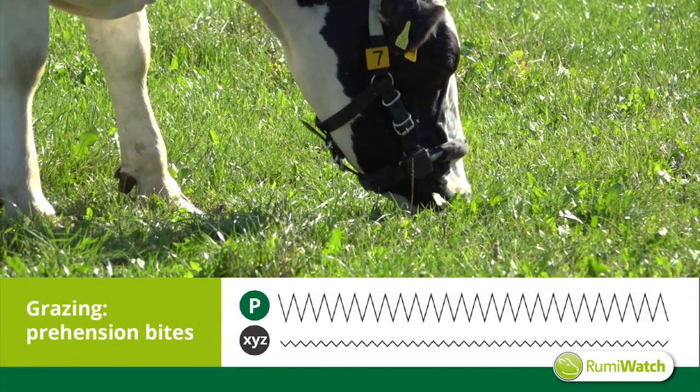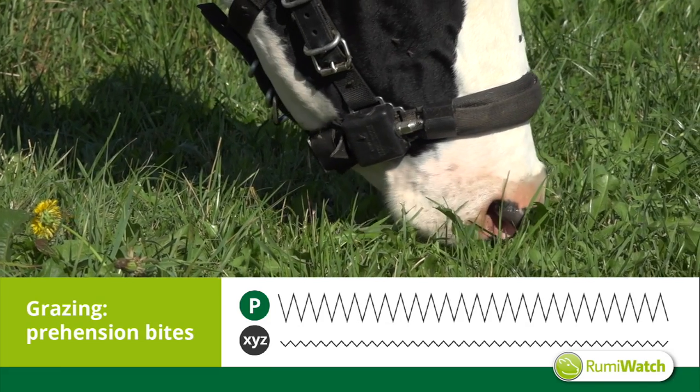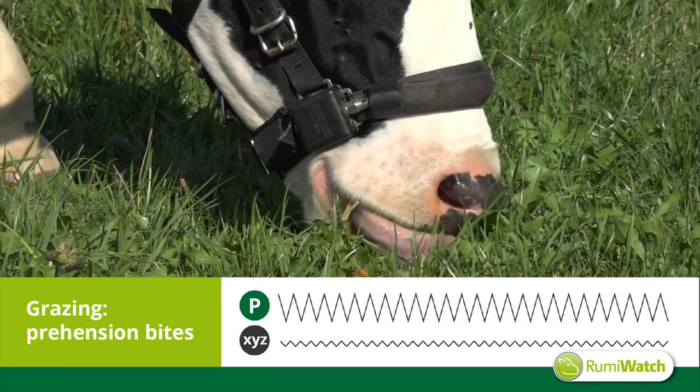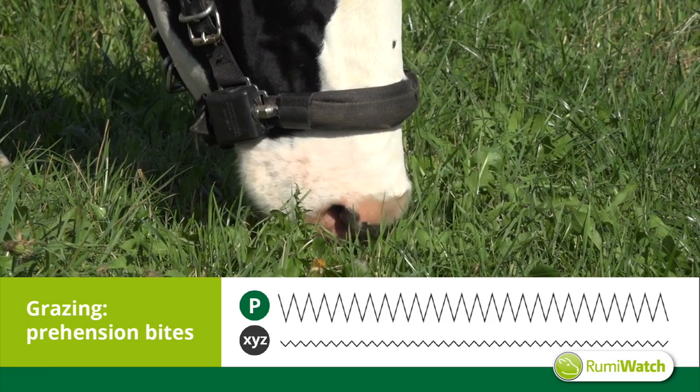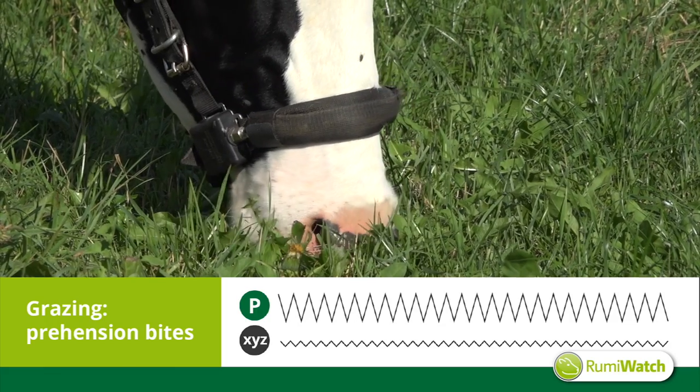Prehension bites are the feed intake bites as such. The cow opens the jaw, elevates her nose tip, and then moves the head in an elliptical track. Sometimes even with an added strip of movement to rip new grass.